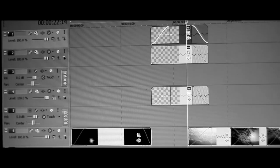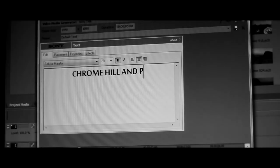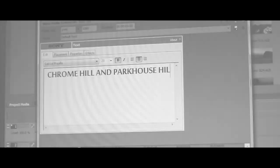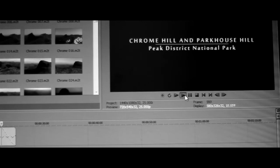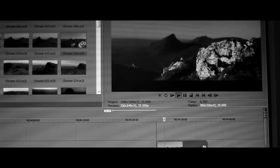So with all the filming done, having spent a couple of days around Chrome and Park House Hill, it's back home to the study to edit the video. Quite often I'll have a couple of hours of footage just for a video that's going to be about four minutes long — enjoying the scenery and all it has to offer.